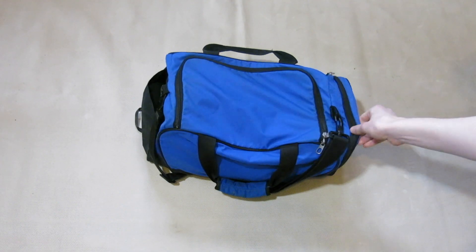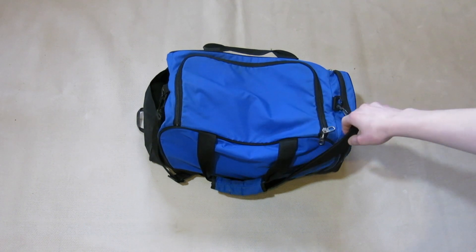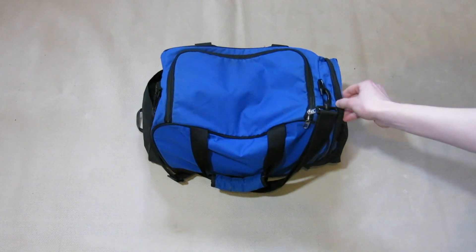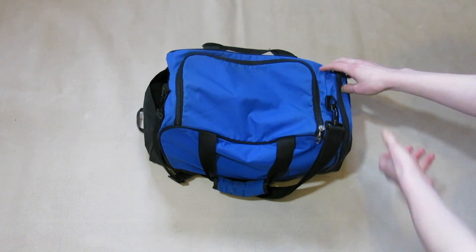I've been using this bag for probably two or three years now, as you've seen in my old 'what's in my goalkeeper bag' video. But since I joined Oxford FDI I have got a different bag, though I'll just be using this one for this video.